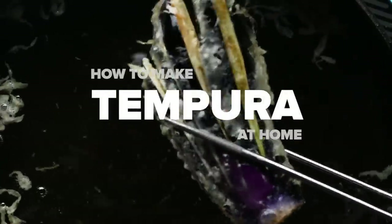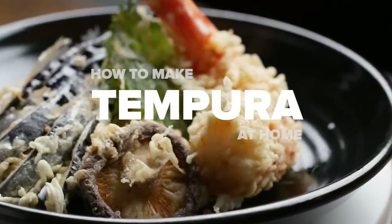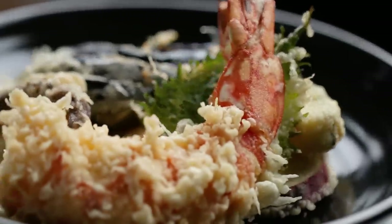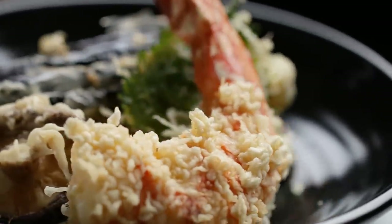Hi, I'm Rie. Today I'll show you how to make tempura at home. Good tempura shouldn't be soggy or soft or fluffy — good tempura should be crispy. And today, I'm going to show you how to make crispy tempura.